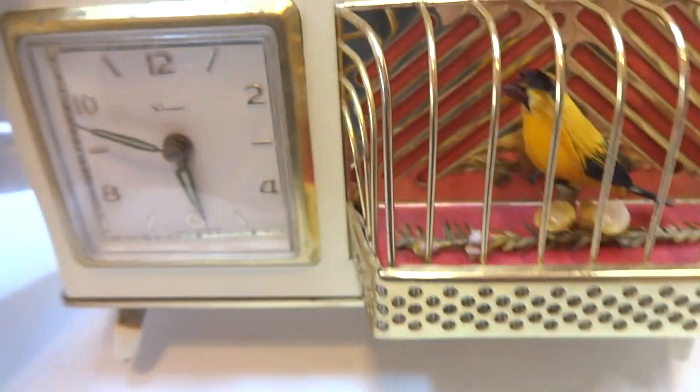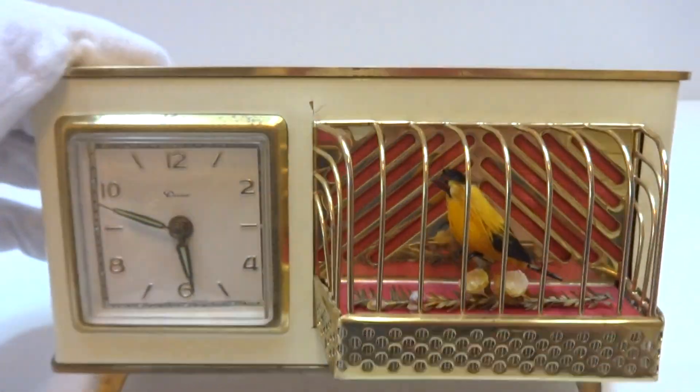So in summary, a vintage singing bird mechanical alarm clock. It's just really cool.